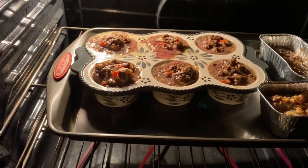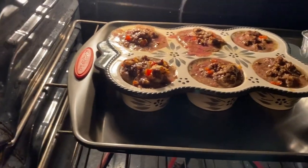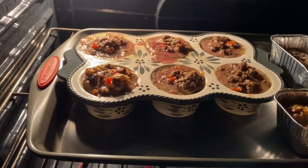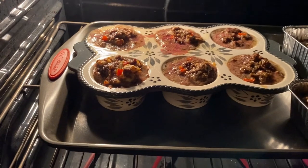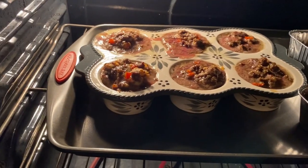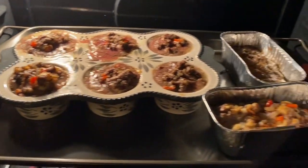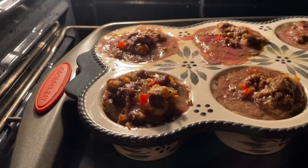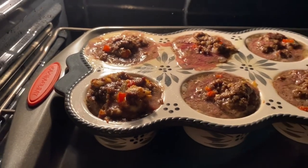They're cooking away, you can hear them sizzling. The thing is, I don't know if you can see in that back muffin one, but this is extra lean ground beef — just look at all that grease coming out of there! There's a ton, and I thought if I got the really extra lean we wouldn't have that problem, but it is full of grease. We'll see how they turn out.